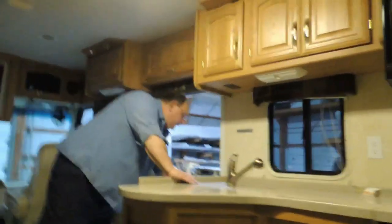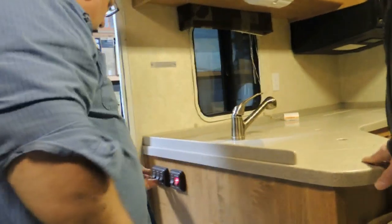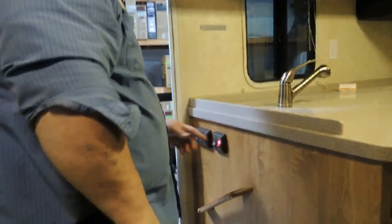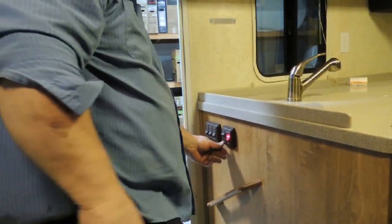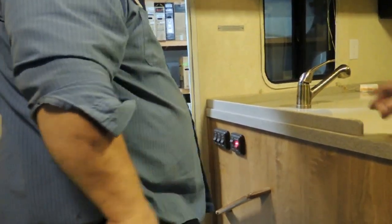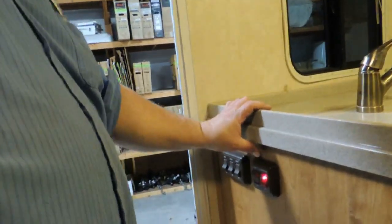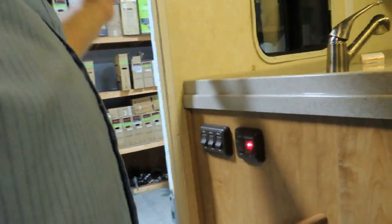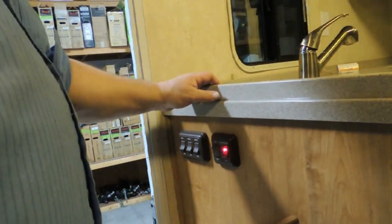Over here you have some switches. The patio light — where it says entry — will give you those lights. Your step: once you arrive at your campsite, open up your door, then you can turn these steps off so they're not going in and out all the time. If you forget to turn the step back on, when you close the door and turn the key on, the steps are going to come in.